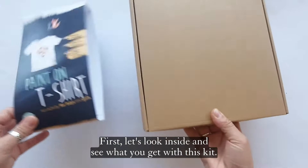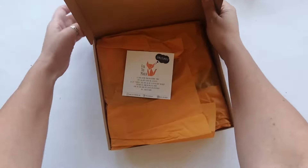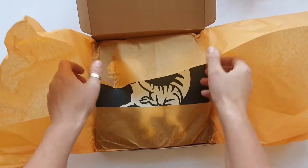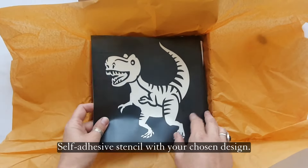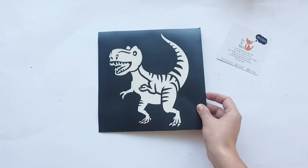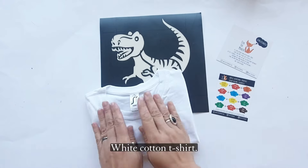First, let's look inside and see what you get with this kit. A greeting from Fox. Self-adhesive stencil with your chosen design — I chose a dinosaur for today's craft. White cotton t-shirt.